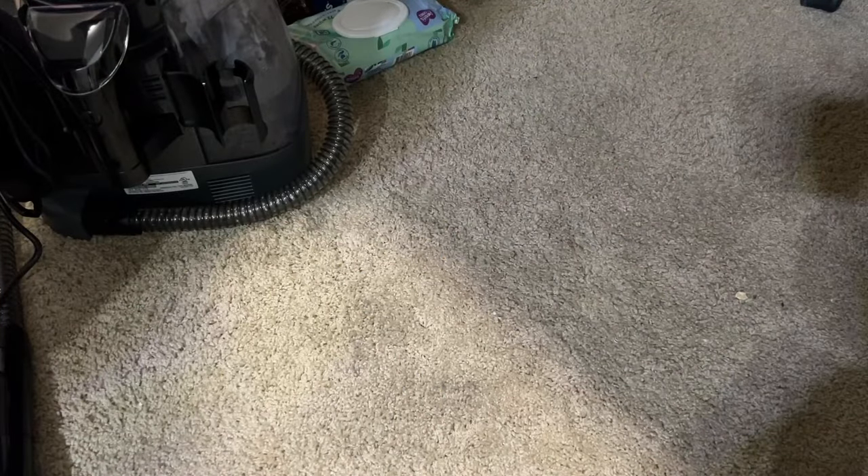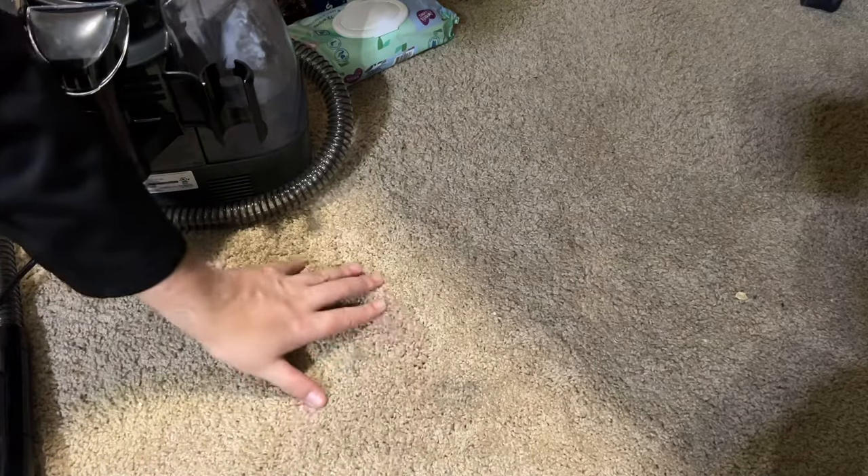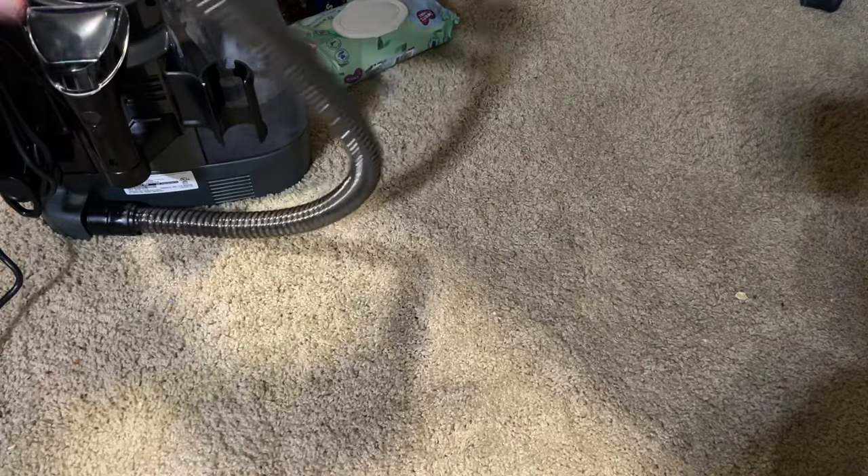I got this gray spot on my carpet where some ashes fell. I want to see how well it works with that. I don't know if the camera is quite picking it up, but it's definitely gray there.